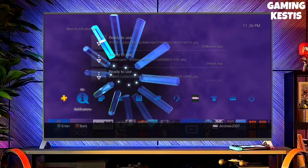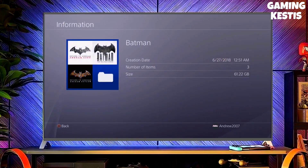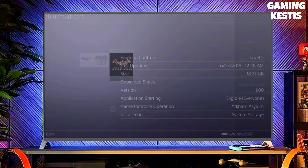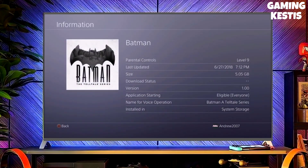People who are new to the PS4 scene and joining us on their shiny 10.71 PS4 seem to be a bit confused about how to run the 10.71 jailbreak, and in particular how to inject payloads. Here's a full guide on how to run the PS4 10.71 jailbreak from start to finish.